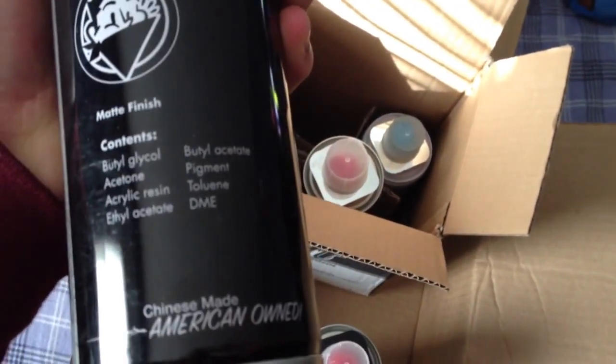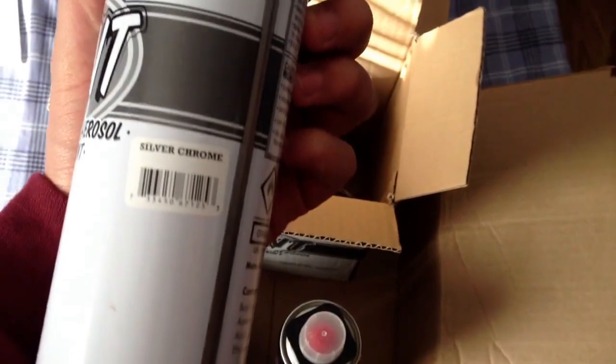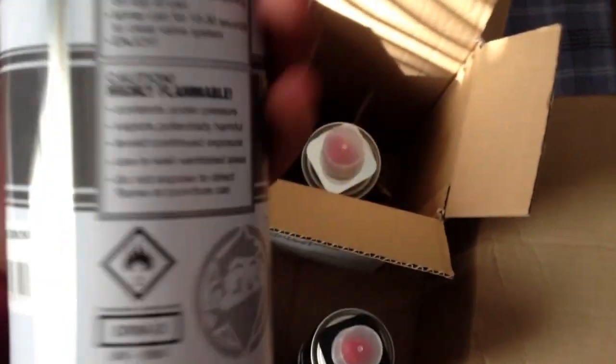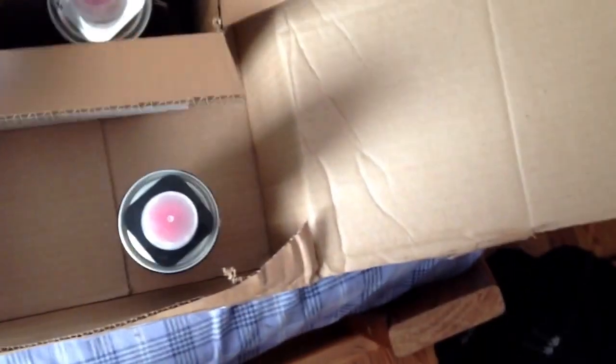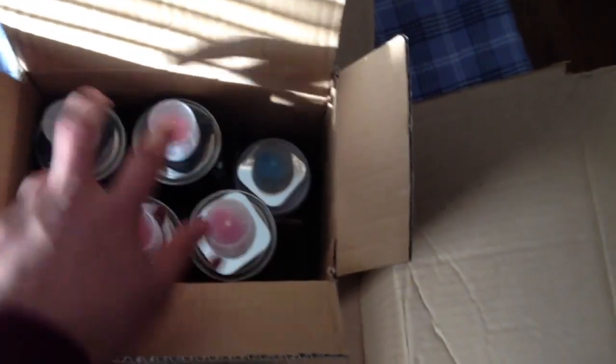It's Chinese made, American owned. There are four 600 mil cans in there, and I also got the 400 milliliter silver chrome which has the blue cap. My total came to around $35. I already unboxed this but just wanted to make a video of it. The receipt isn't in here but yeah, it was around $35.